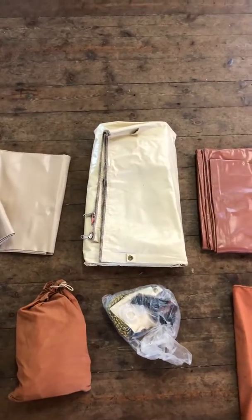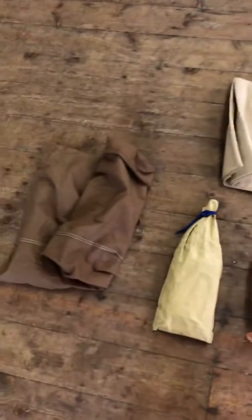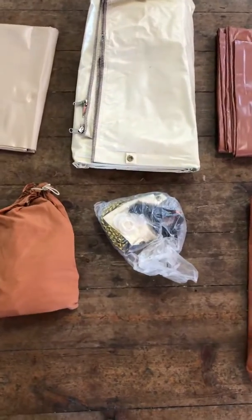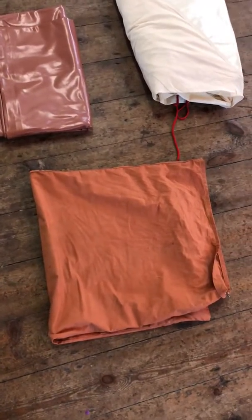Then you've got the zip-in groundsheet and a separate groundsheet for the living area. Down here there's the tent bag, and then we've got a couple of peg bags which we haven't even explored yet. Another bag with all the feet and everything, and then a bag for the poles.